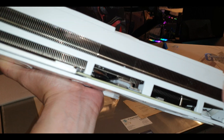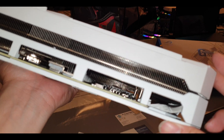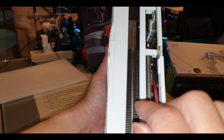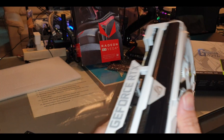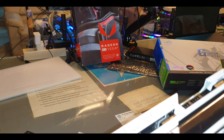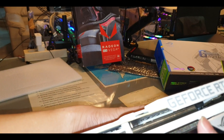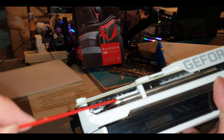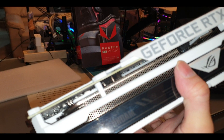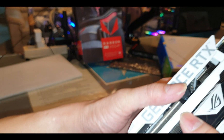That was just plastic, not a thermal pad. Looking from another side — there's another thermal pad here on the inside. You can see the thermal pad from the outside. On the other side, there's another thermal pad — that gray stuff — that's a thermal pad. So there are plenty of thermal pads on the back plate, so it should run pretty decent.